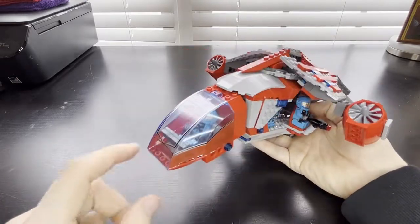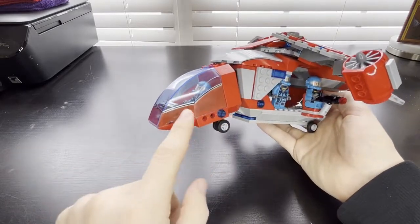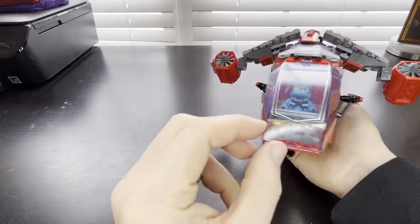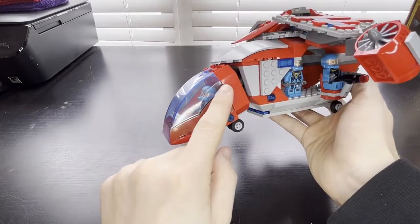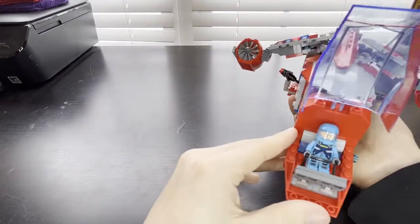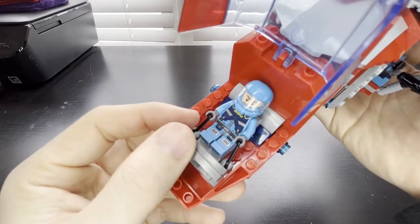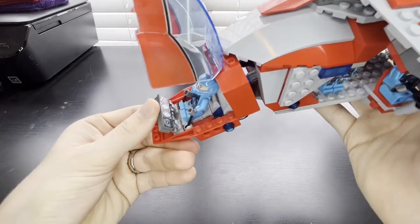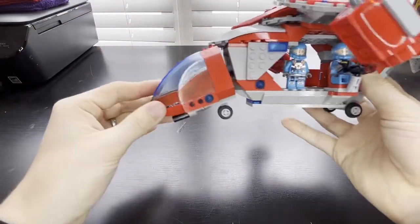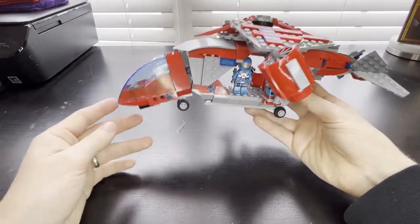Starting in the cockpit area, I used this old Spider-Man helicopter cockpit piece and just kind of rubbed off the web part, but the spider design looks pretty cool. It has room for one pilot sitting back there with some controls, and the cockpit is at an angle just to give it that cool bird-like look.